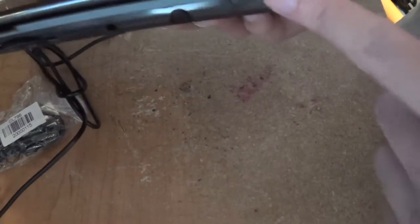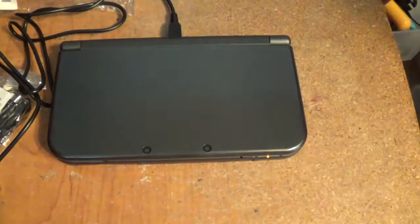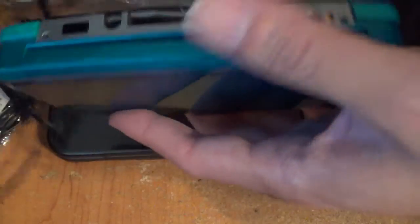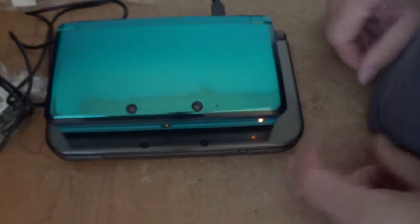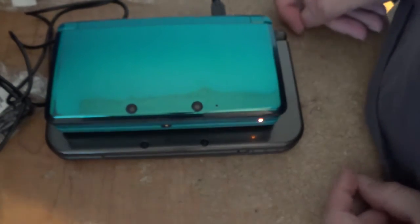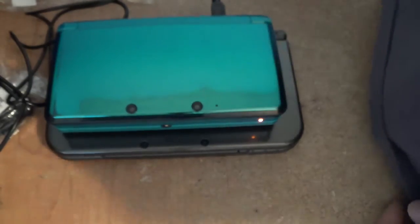My previous cable didn't work, so let's see if this works. Let's try it with my old 3DS. There we go — it's charging. So as you can see, it works.